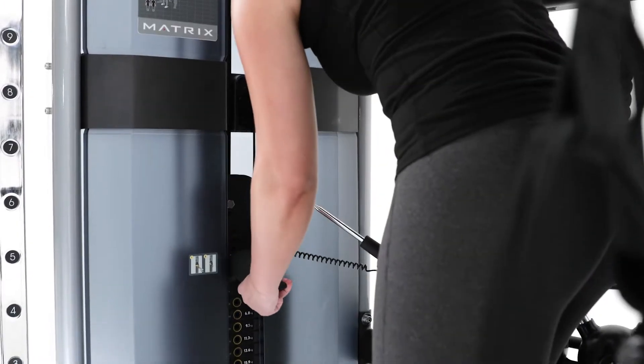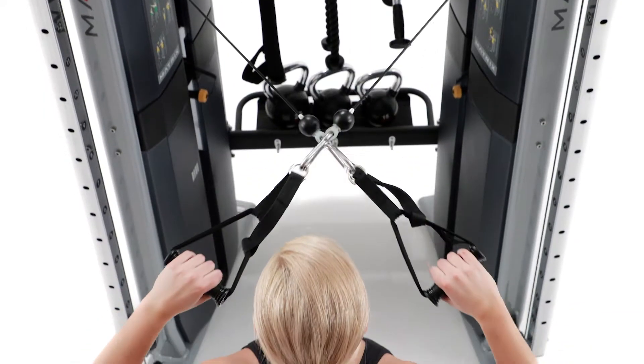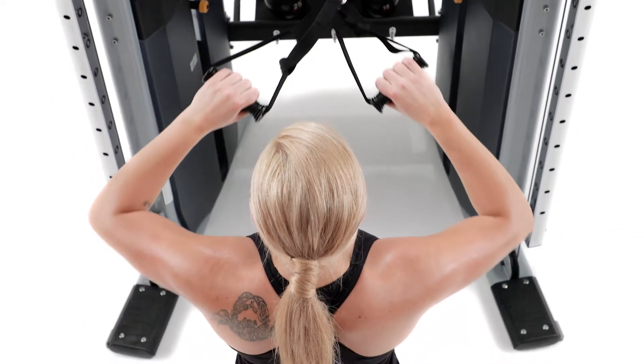Independent weight stacks and smooth moving pulleys make it easy to control exercise intensity and create progressions with fluid, functional movements.